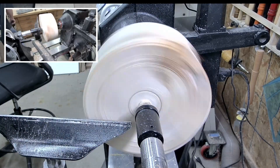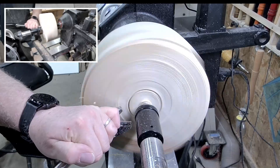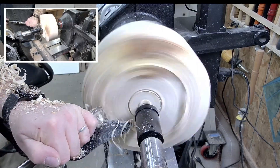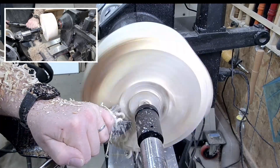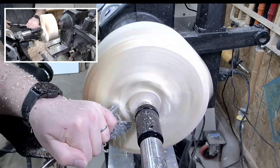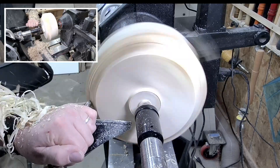Marking the tenon. I'll use a little pointed scraper — a carbide scraper — just to get the depth there and draw a delineation of the tenon shape and the bottom of the bowl. Ramping the speed up on the video so we can get towards the end of the outside bowl shape.